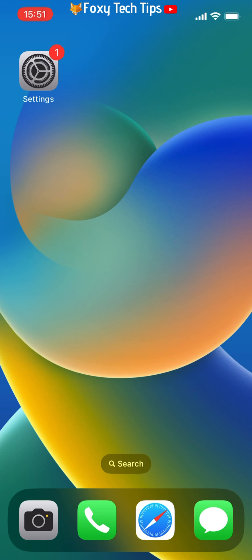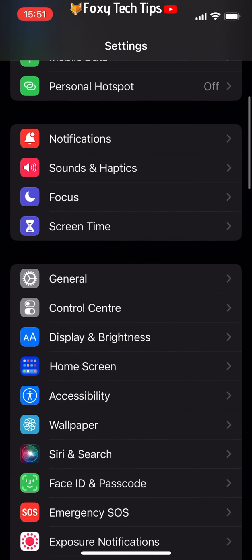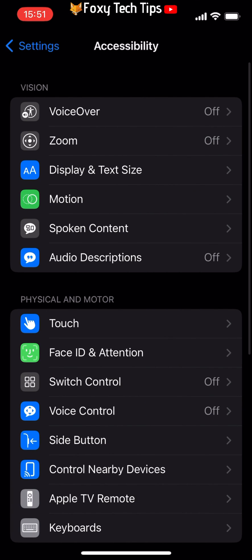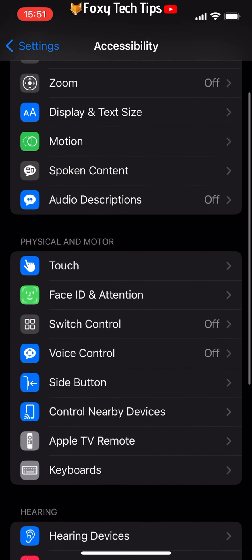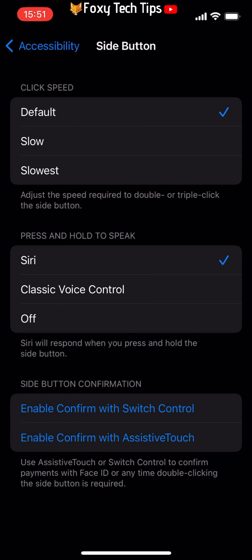To deactivate voice control, open your phone's settings app. In the settings app, tap on Accessibility. In Accessibility, if you have an iPhone 8 or older model then tap on Home Button. If you are using an iPhone X or later model, tap on Side Button. Under where it says 'Press and Hold to Speak', tap Off.